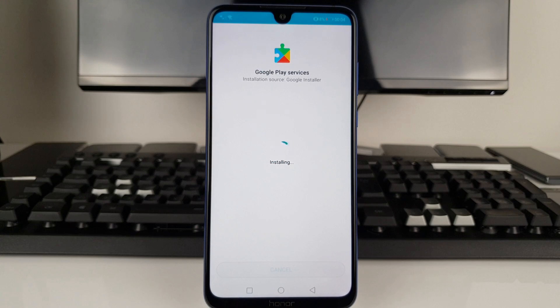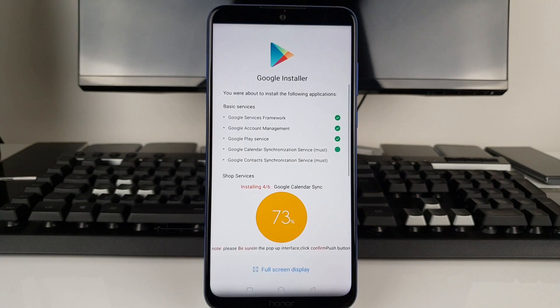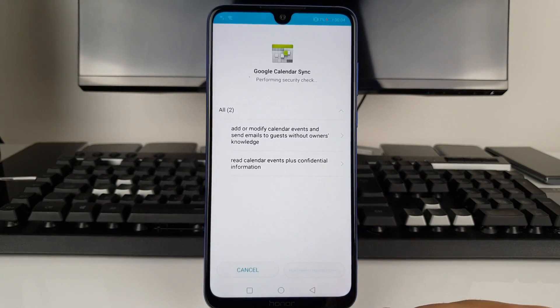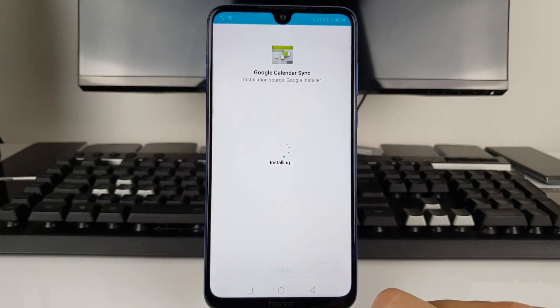Google Play Services are going to take a little bit more time. We're almost there — Google Contacts Synchronization is probably the last installation we're going to perform. Press Install Anyway once again and we're almost there.